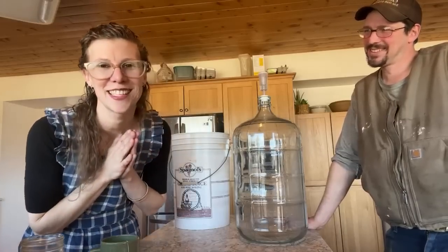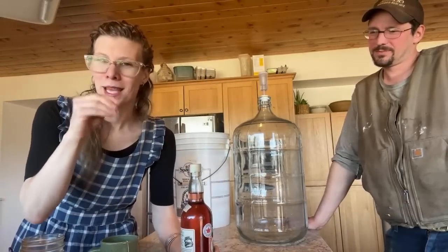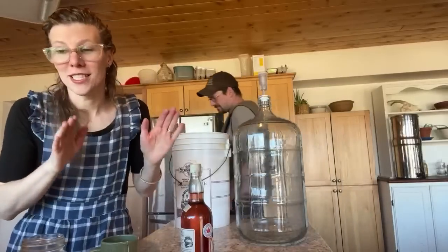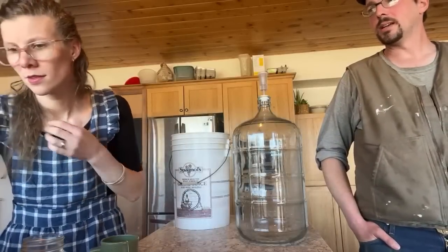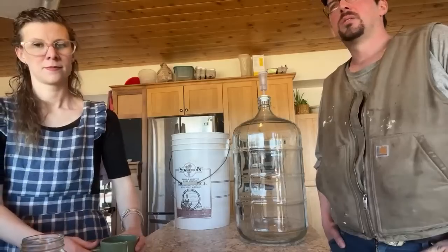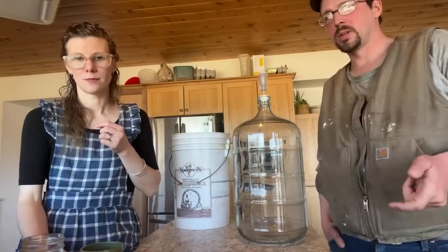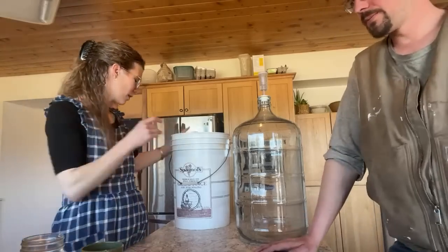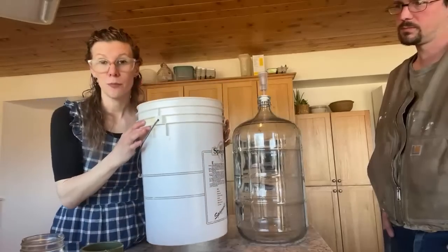Sour cherry is our very favorite mead — it's beautiful and delicious. If you leave a few pits in, cherry pits have an almond-extract taste that gives a lovely subtle undertone. It's good right away and gets better with age. What changes as it ages isn't the alcohol content — fermentation is done, so that's as far as it goes. What changes is the flavor: the acidity mellows out over time.